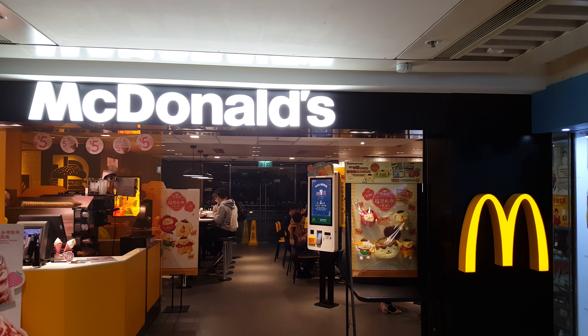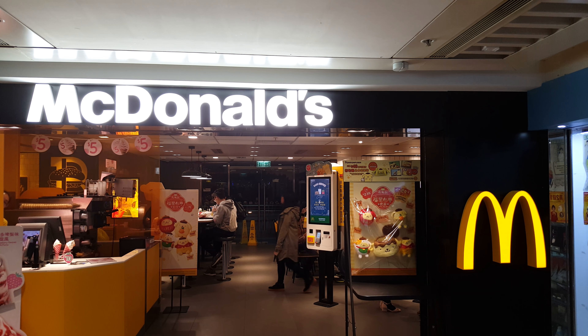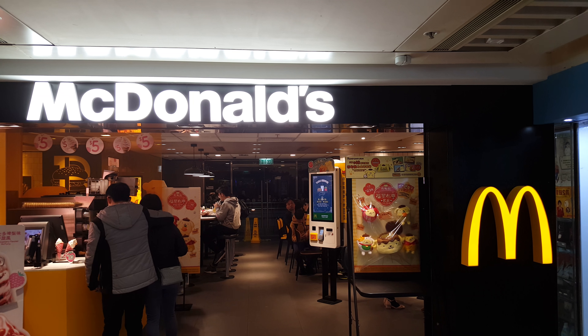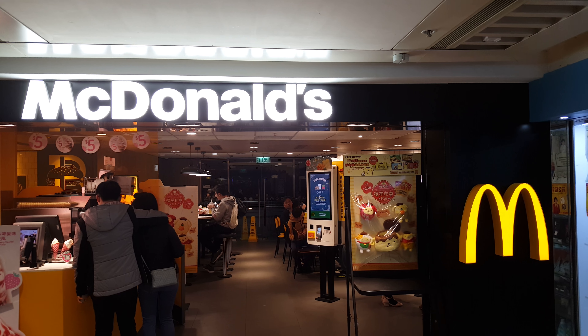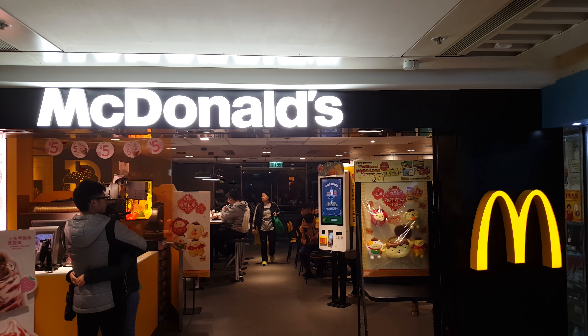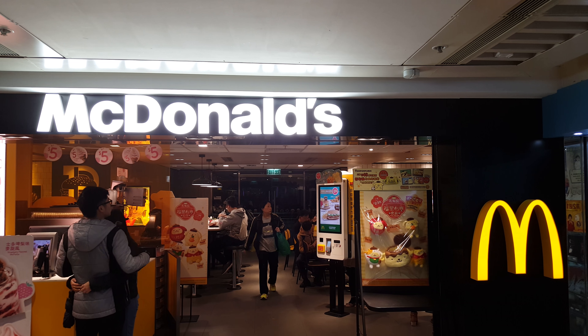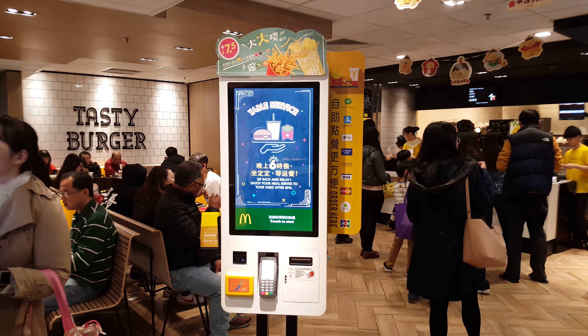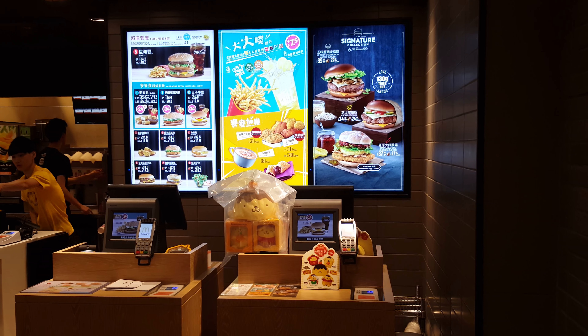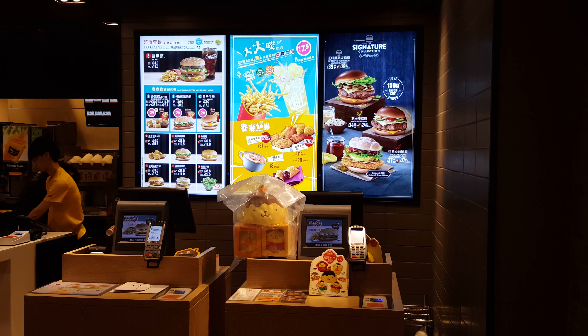Hello everybody on this planet Earth. This is Edward Cossier from Hong Kong. Today is 22nd February 2018, first day. This is McDonald's of Hong Kong. I'll show you how it works. You can buy from the machine or buy your food from the counter.